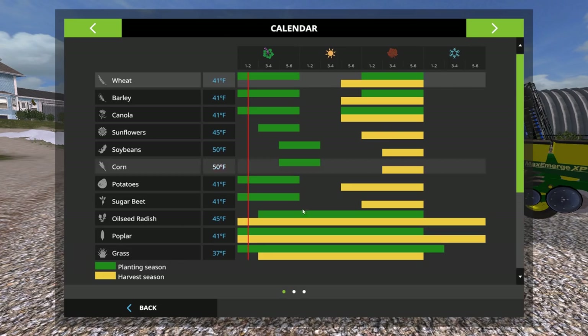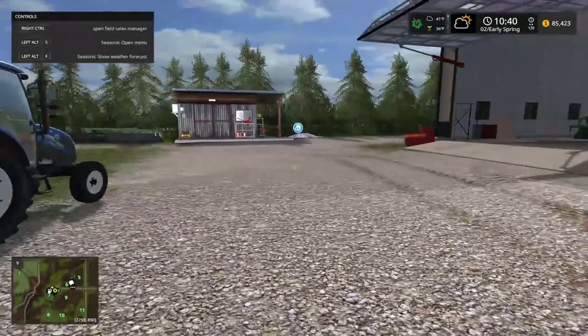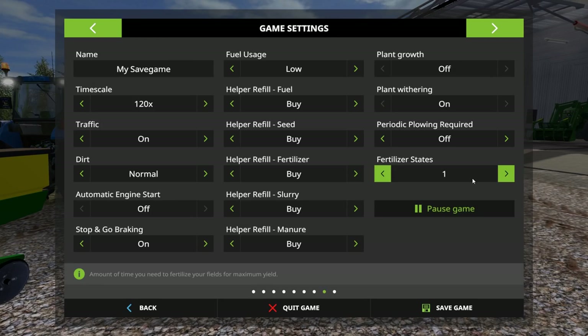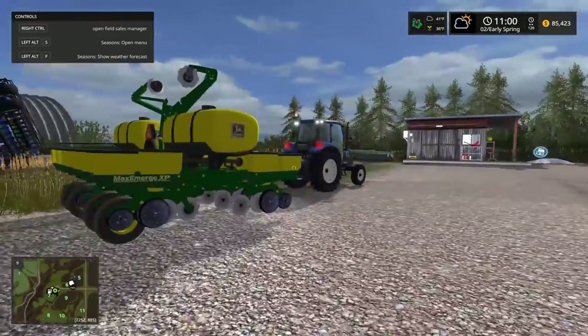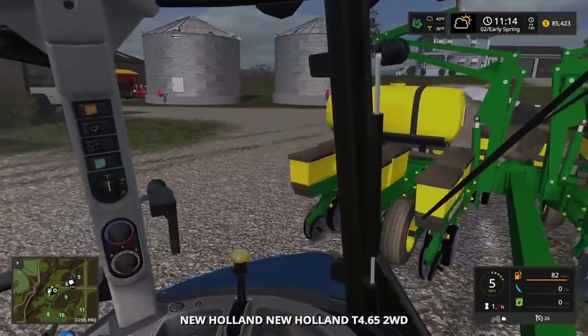I thought there was a setting in Seasons for fertilizer states. Going into regular settings - fertilizer states: one. That's all I need. That way it'll be 100 percent like right when I drop fertilizer, I'll get my best yield as long as nothing crazy goes on over the summer.